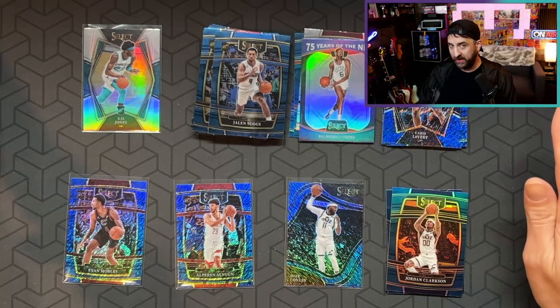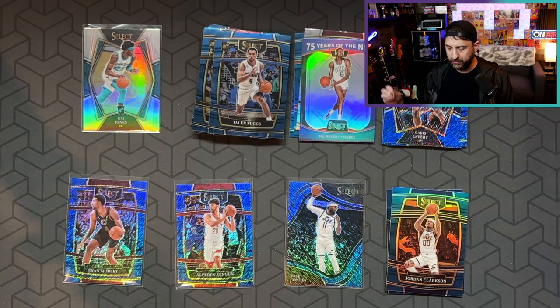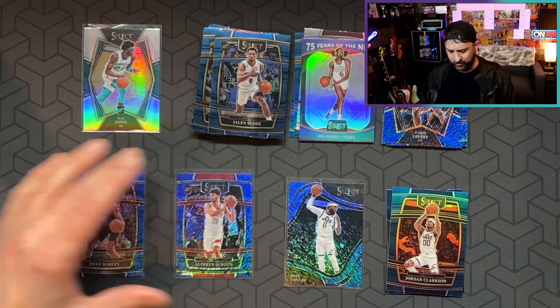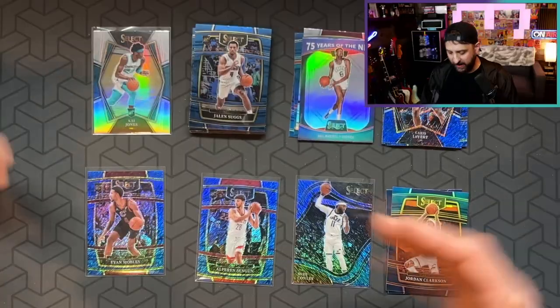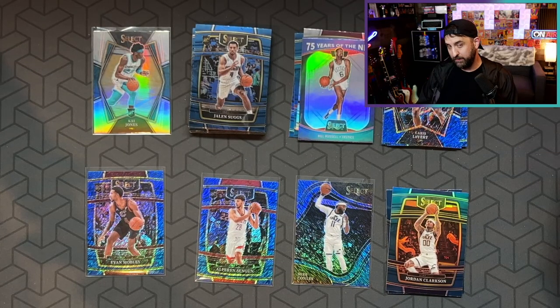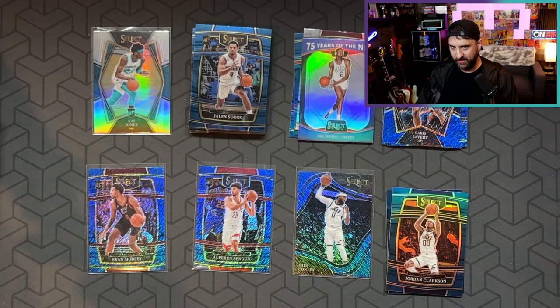I don't know where you can get these in retail stores — I haven't seen them where I live yet. I do know they're in certain places. I've talked to some people in Texas that have gotten some, I got a guy in Michigan that got some. We went in on a box together with a couple other people and that's how I got mine. Even if you don't get good cards, the truth is you're more often than not going to get hits. I love the rip, I had a lot of fun. I don't think I made my money back, but that Mobley's sick, the Sengun's sick, the Conley Courtside's sick. I got the value out of it because I had a ton of fun, and you can't put a price on fun.